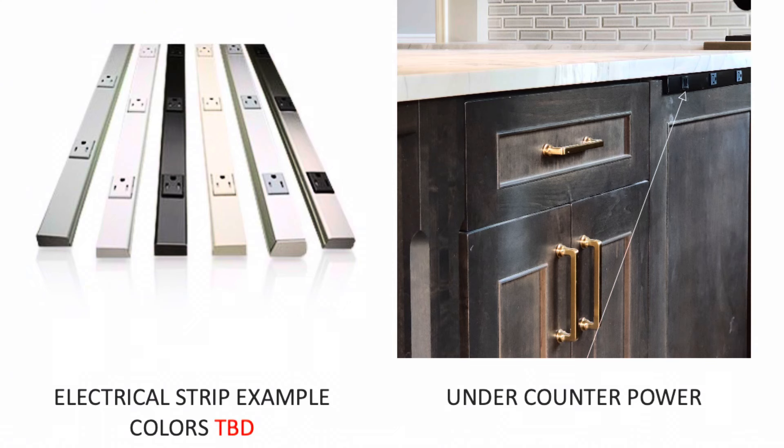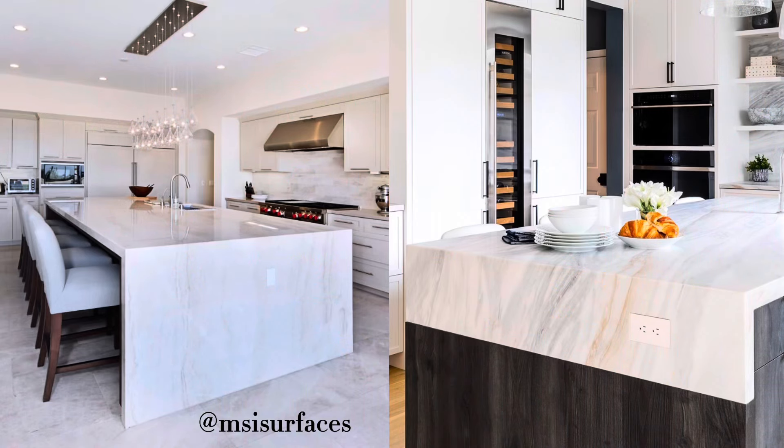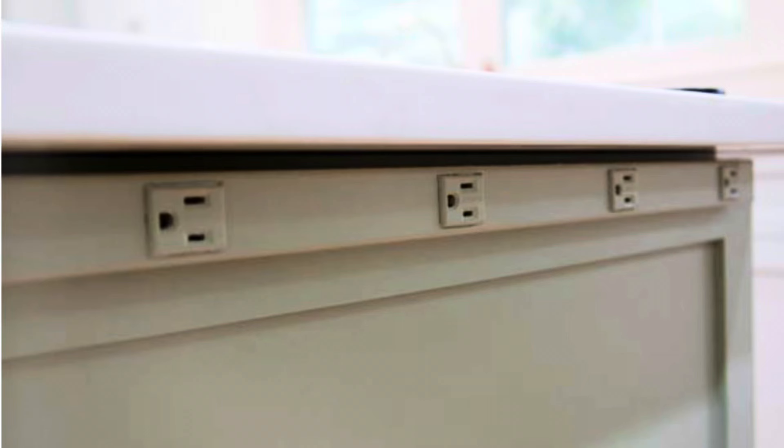One of the things we like to do is use a plug mold that we put underneath the edge of the countertop on the surface side or on the underside of an island, so that you don't interrupt the ends of your island with an unsightly electrical outlet. You can get these plug molds in many different colors that fade into your cabinetry or underneath your countertop, and you can cut them down to the size that you need.